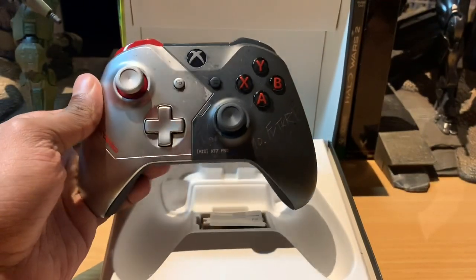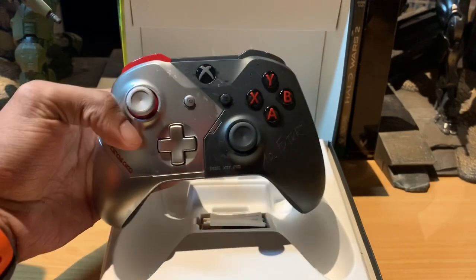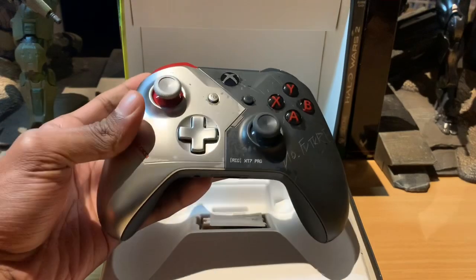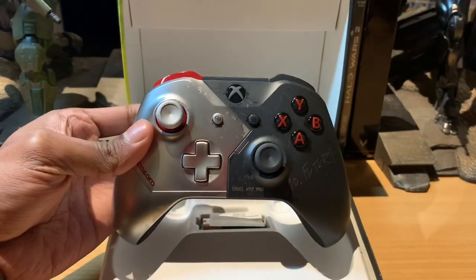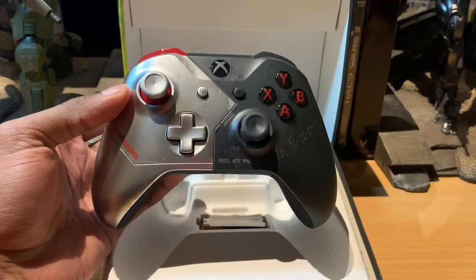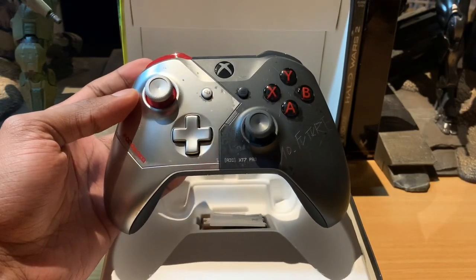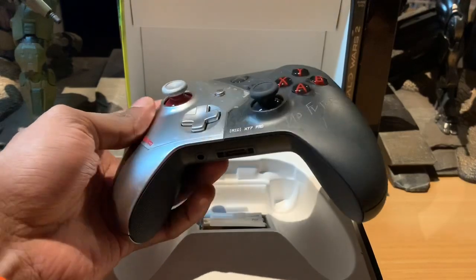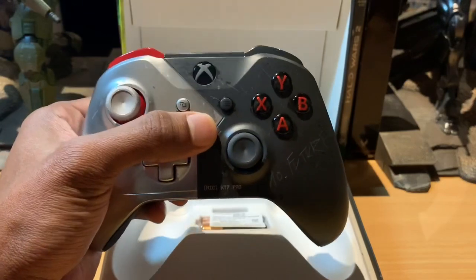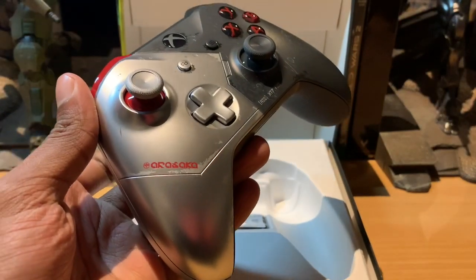What do you think, Natal — do you prefer this color scheme, or do you think they should have done it in the yellow that Cyberpunk is usually known for? I think they've done a good job. Had they gone yellow it would have been a bit too much for the eye. This is a very subtle yet detailed controller — yellow would have been too fancy, too out of place.